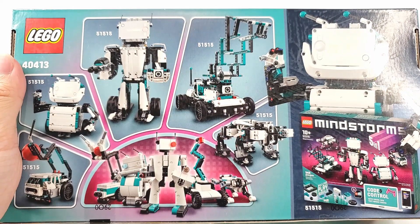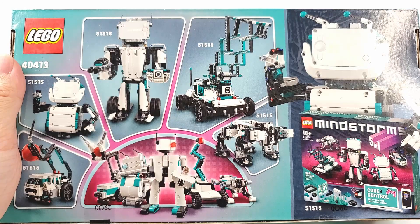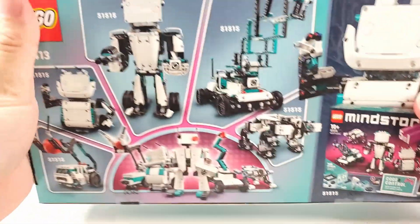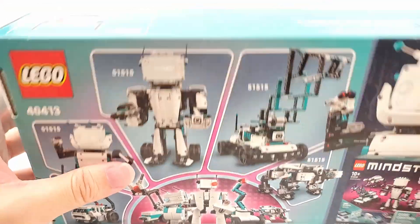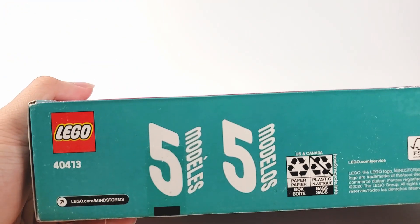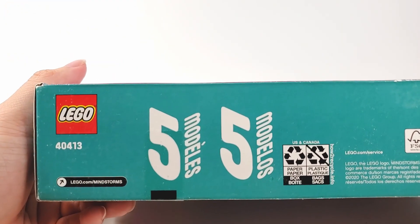I don't have that set, so unfortunately I can't really bring them in for comparison. Nothing too interesting on the sides; the top has the actual-sized robot head, and the bottom just has the 5 models in French and Spanish.